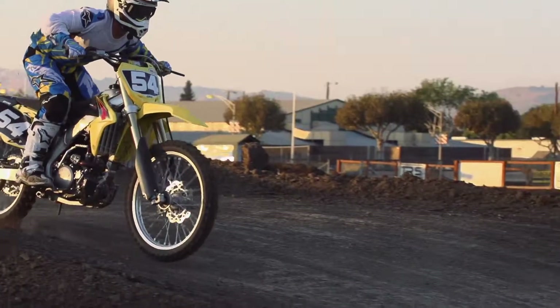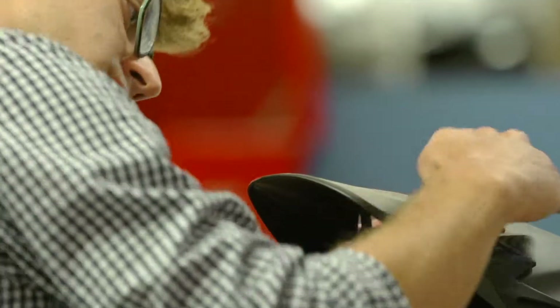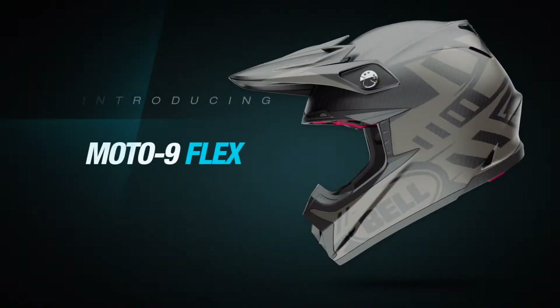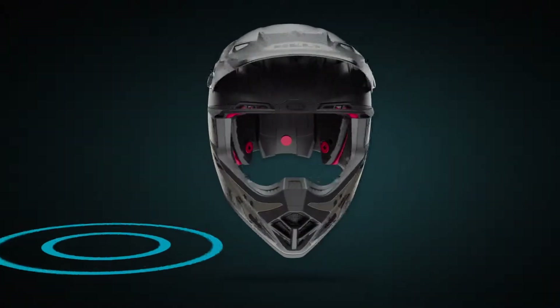Equally fundamental to the rider's role in progressing motocross is developing the most advanced head protection available. Introducing the Moto 9 Flex, a helmet purpose-built to provide progressive energy management during low, mid,